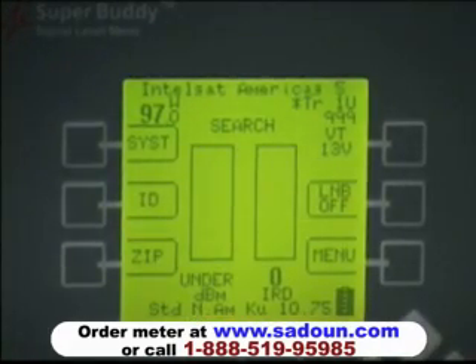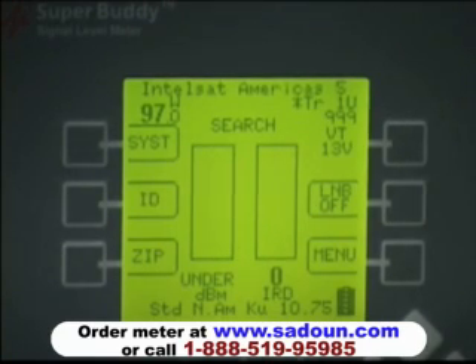Beneath the system soft key is the ID soft key. When you've obtained a signal lock on a particular satellite, you can press the ID soft key and it will tell you if ID is verified — meaning you are aimed at the satellite you've selected — or it will say ID failed, at which time the soft key will be replaced with a scan soft key. If you push the scan soft key, it will run through an algorithm that checks different satellites and tells you which satellite you are receiving.